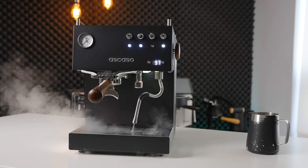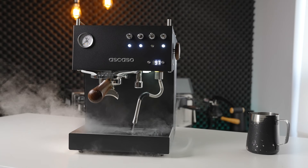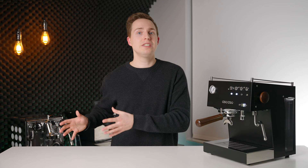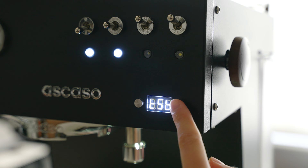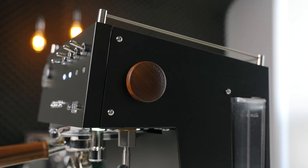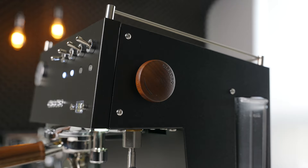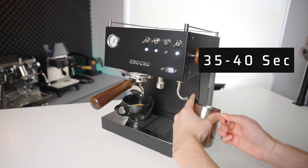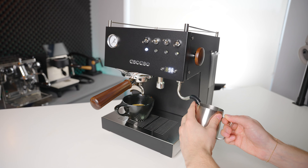Moving on to steaming performance, this is the area where the updated version of the Steel Duo sees most of its improvements. The increased current draw means it is able to produce more steaming power. Side by side, the new version is going to take around 30% less time to steam the same volume of milk, which is a much welcome improvement as the original Steel Duo was definitely lacking in overall steaming performance. Along with the increase in speed, the updated version also gains the ability to set the temperature of the steam circuit independently from the brewing temperature. However, even with this increased power and 20-amp current requirements, the Steel Duo is still not blazing fast, taking around 35 to 40 seconds to steam a single drink.